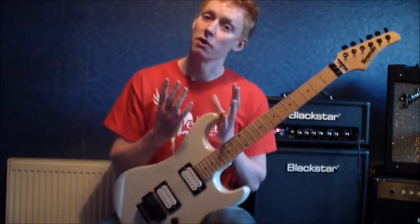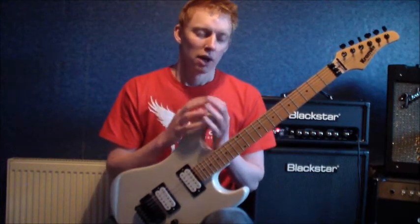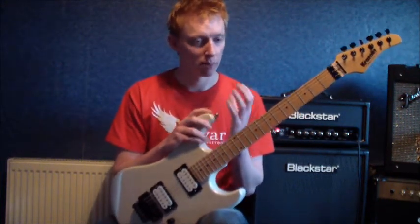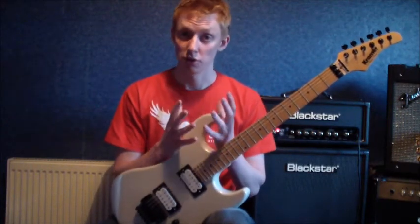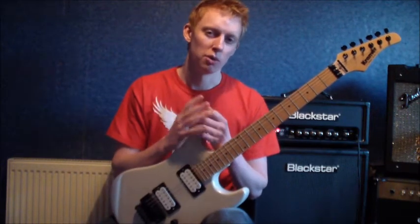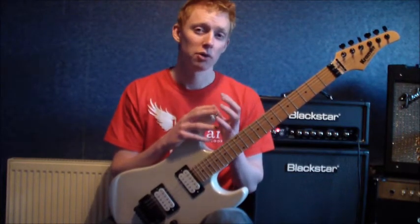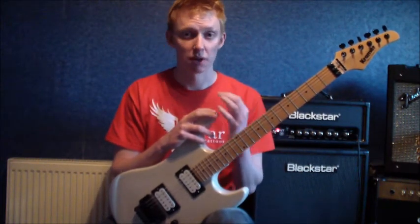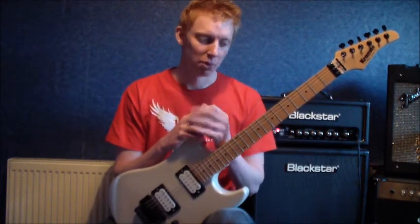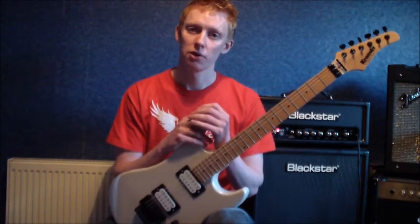Bar chords take a lot of physical strength. There's the technical side of making things right, but a large part of success is just building up strength in your hand over time. It could take weeks or even months to build up that strength to do them effectively. A caution: don't work them so much that your hand starts to hurt. If it feels a little uncomfortable, that's okay — as soon as it goes from uncomfortable to painful, give it a rest for a day or two. Don't overdo it, but you will gradually find the strength building up, and once you combine that with the right technique, bar chords will be easy.